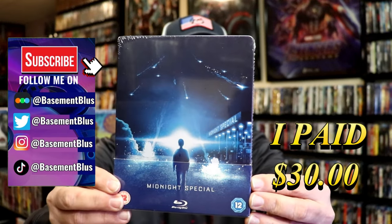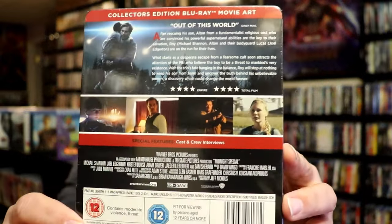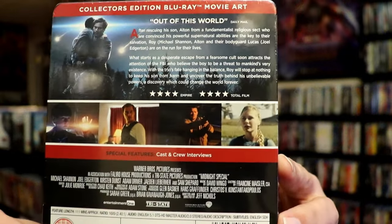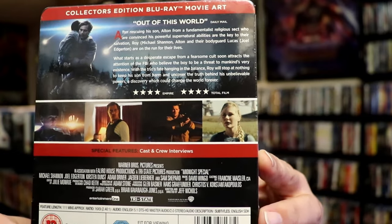So today I wanted to take time to do an unwrapping of a Blu-ray Steelbook that I've had in the collection for a while. This is Midnight Special. It is from Zavvi UK, I do believe. And here's the back — if you'd like to read up on it and check out the special features, you can go ahead and pause and do so. I'm going to go ahead and remove this from the wrapper and we can take a close look at this Steelbook.